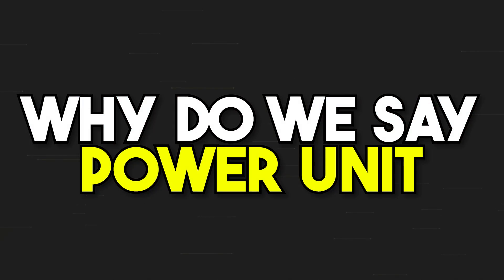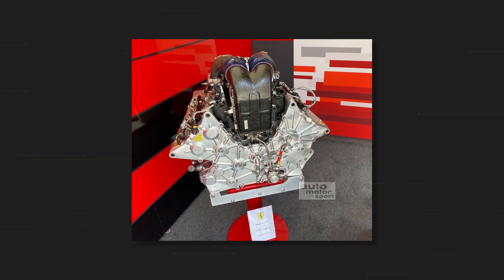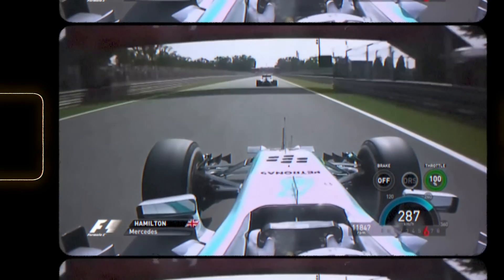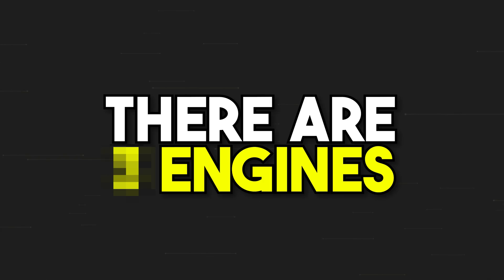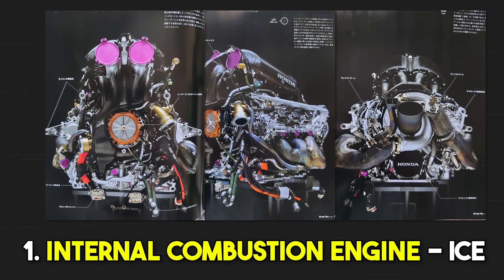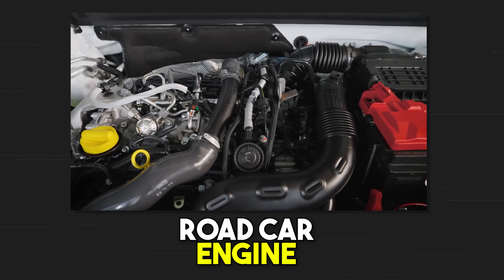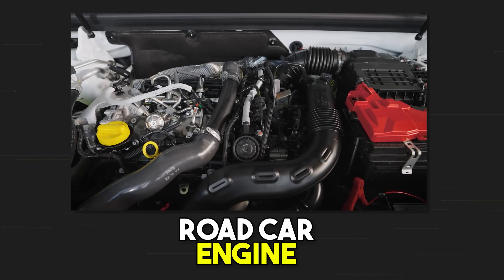First of all, why do we say power unit instead of engine? Because since 2014, in Formula One, there is not anymore one single engine. But there are three engines. The first one is the internal combustion engine, called ICE. It is a combustion engine conceptually similar to those we find in road cars, but with some very important differences.